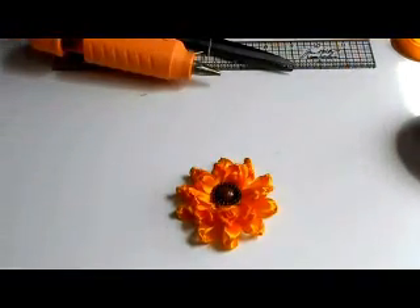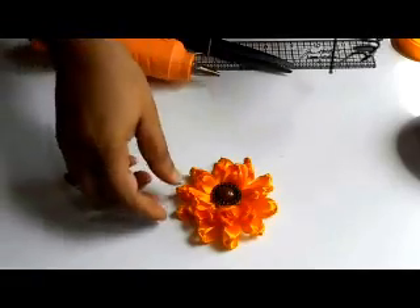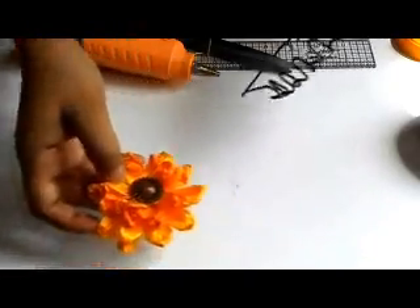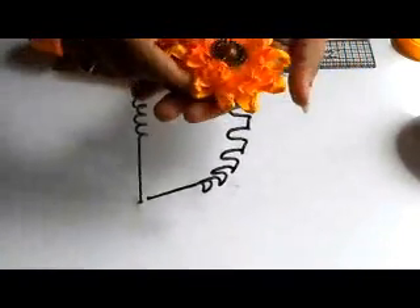The flower petals are ready now. You can use this flower not only for scrapbooks, albums, cards, and gift packing, but also for hair accessories. You can put it on any hair band or hair clip.